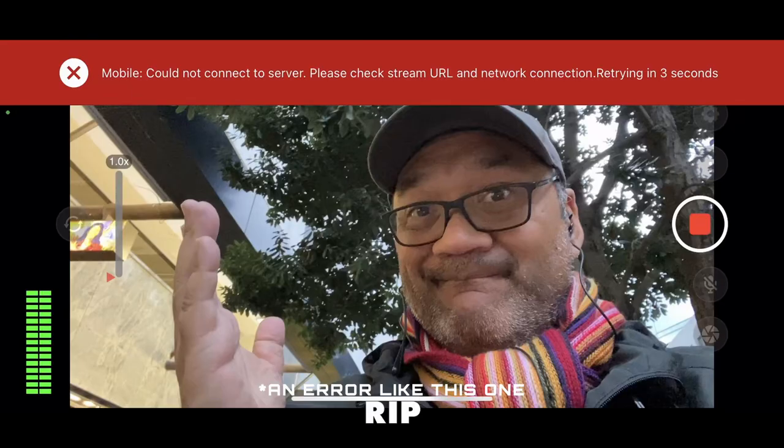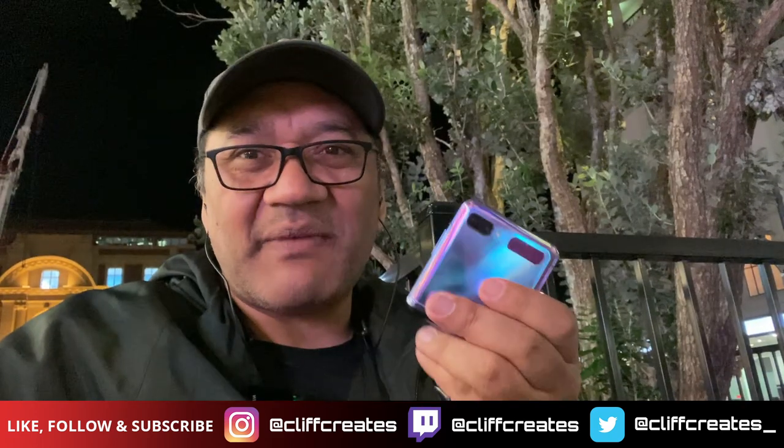Unfortunately the flip phone ran out of battery, ending the live stream, and I wasn't able to reconnect with any of the other phones — I kept getting a message saying 'could not connect to server.' I'm working on a video covering all the ways you may have connection issues with a setup like this. There's also a whole playlist on IRL live streaming to check out. Let me know how you'd improve my IRL setup!